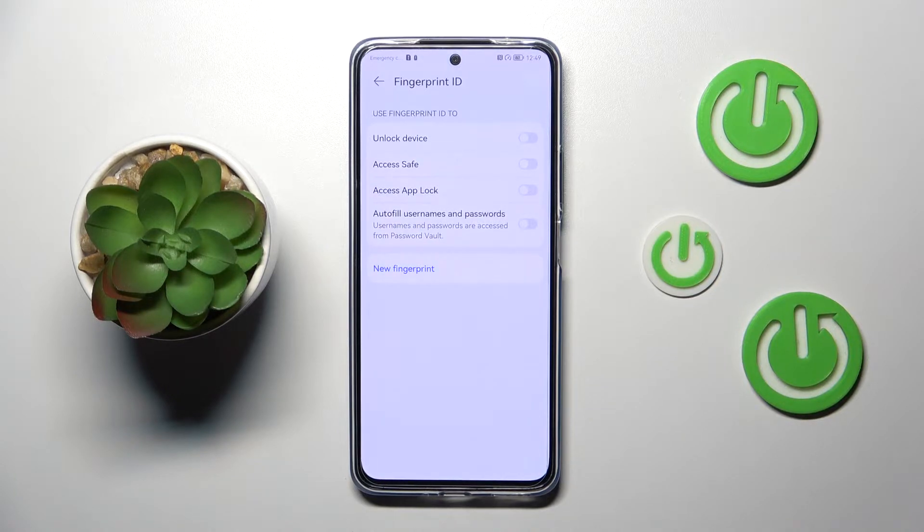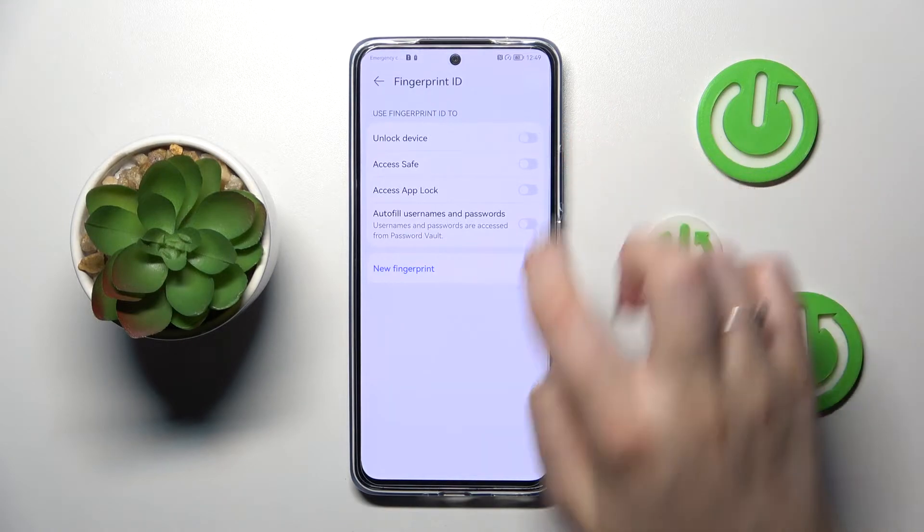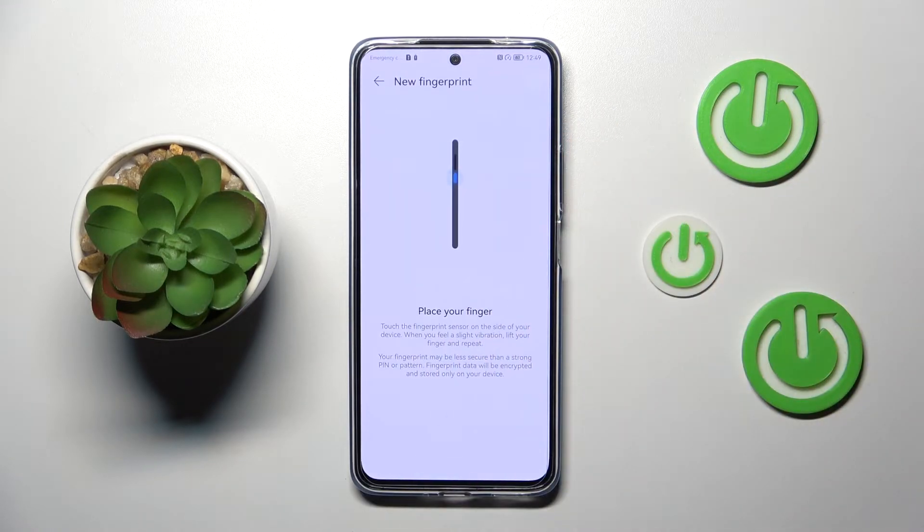Now we can decide what we want to use the fingerprint for. We can use it for unlock device, access safe, access app lock, autofill, and usernames and passwords. It's up to you which option you'd like to use — I will pick Unlock Device.